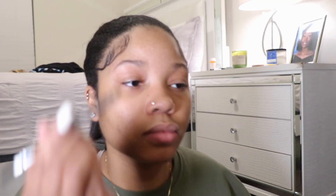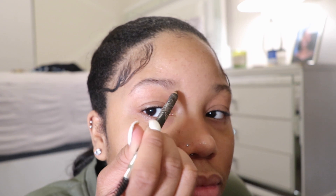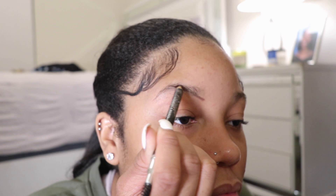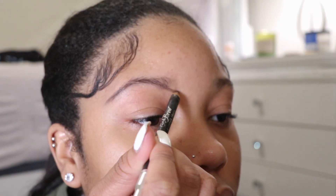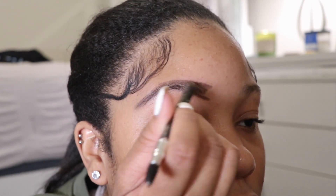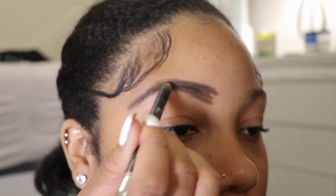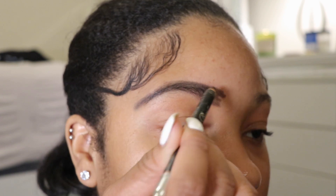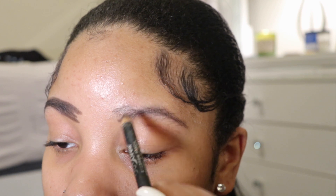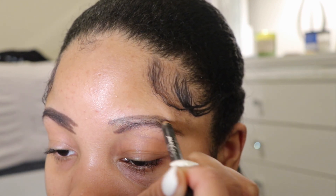So let's get started. The first thing I always like to do when I do my makeup is my brows first — I don't know why, it just feels right. Here you see me starting from the bottom of my brow and working my way up to the top. When you're doing your brows, you just want to really highlight what you already have. The front of my brow looks a little shaky but trust the process — y'all gonna see.